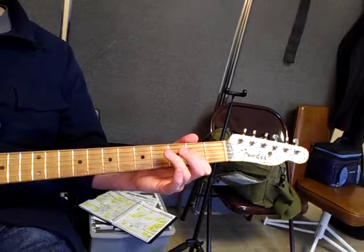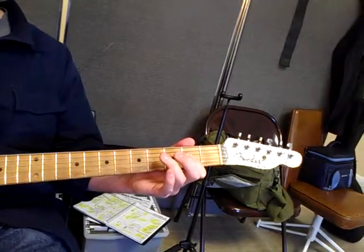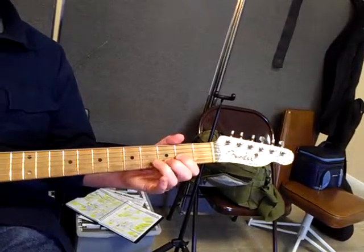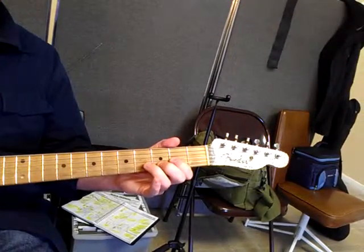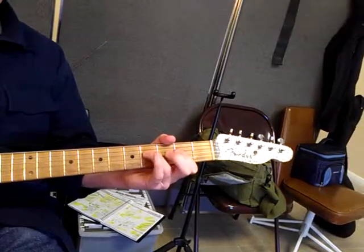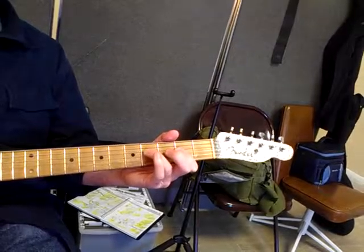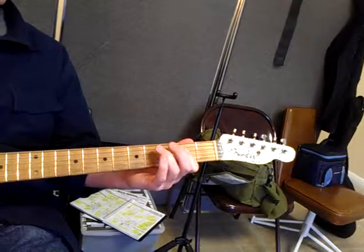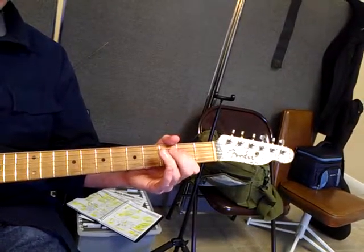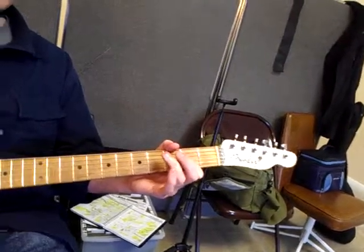Second bar: two, three, four. Third bar: two, three, four. Fourth bar: two, three — to the D — four. Five, six: two, three, four. Back to A — seven: two, three, four. Eight: two, three — to the E — nine: two, three. D — ten: three, four. Eleven — two, A — three, four. Twelve: two, three, four.